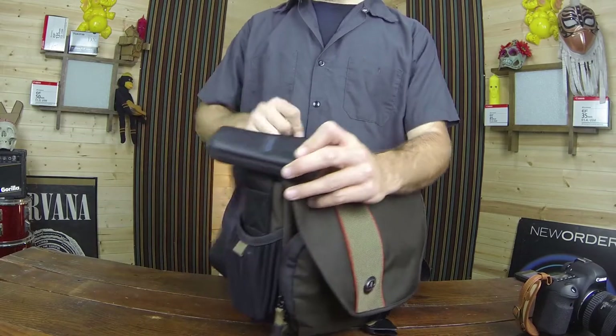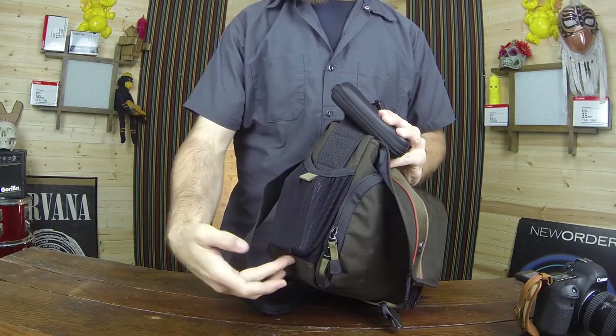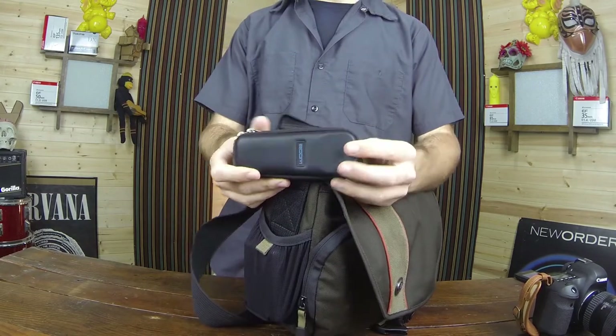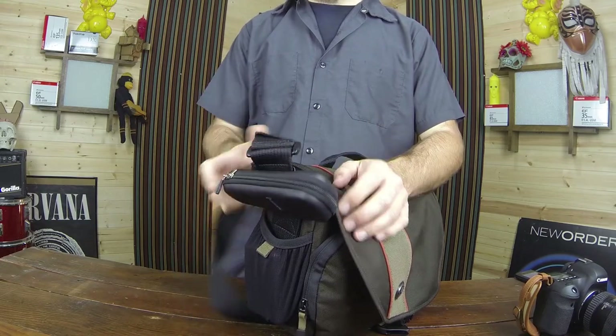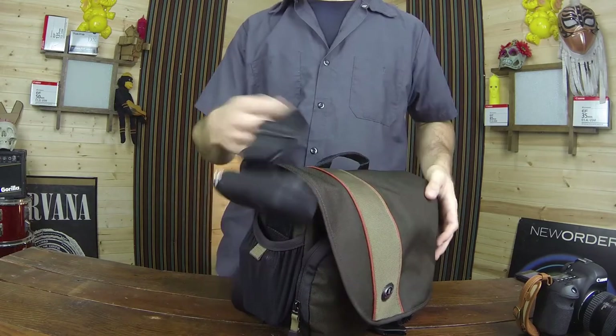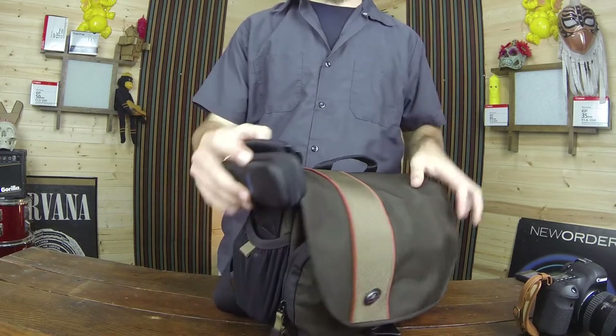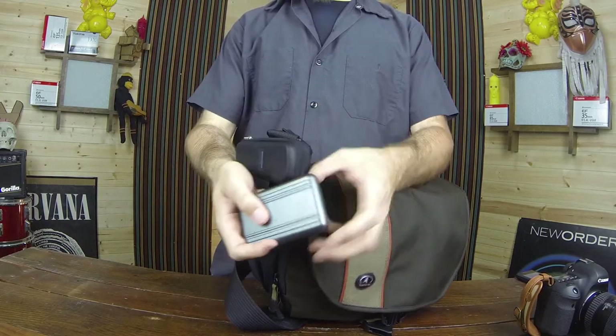The strap has some really good stitching, stitched all the way down to the bottom of the bag along with some X-stitching. I've also got the Zoom H1 attached to the strap with velcro on the back, which makes it handy as a little field recorder if I need to do some audio samples.